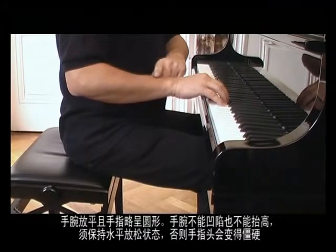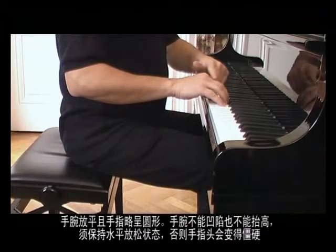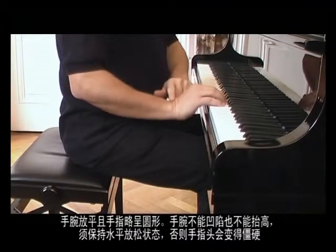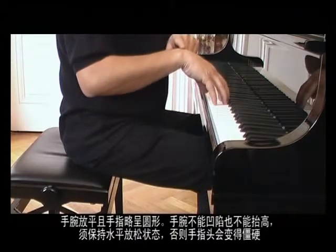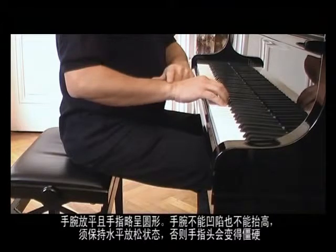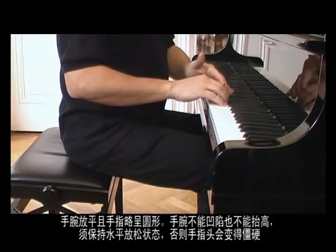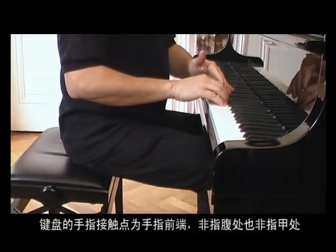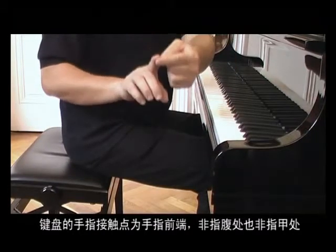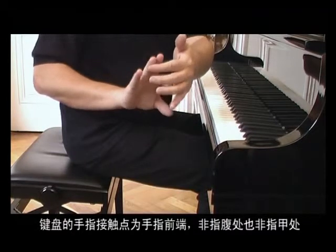As we can see, the wrist and the hand are in a horizontal position and the fingers slightly rounded. The wrist is neither hollowed nor curved, but quite flat and relaxed. The fingers must remain firm, and their contact on the keyboard is achieved with the top part, not on the phalanx or on the nails.